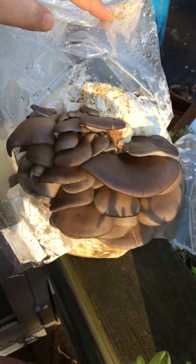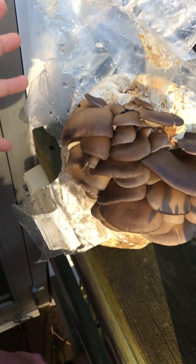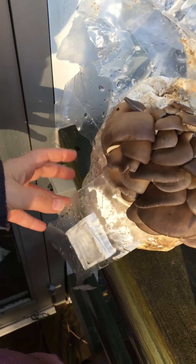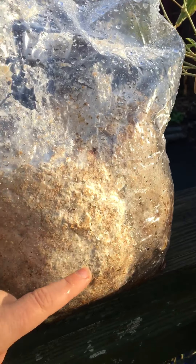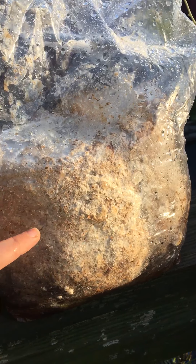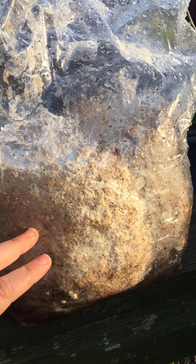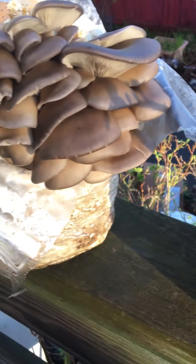Why we want the mushrooms to grow from the side is basically two reasons. One, if they grow from the top, this offers a lot of rate of evaporation, so we want to limit that — that's why we want to grow from the side. And we're essentially mimicking: when we make a cut on the side of a bag, we're mimicking this being the tree. In theory, this bag is the bark of the tree. We make little cuts and the mushrooms are going to emerge from where we made those cuts, so we're just trying to mimic that.